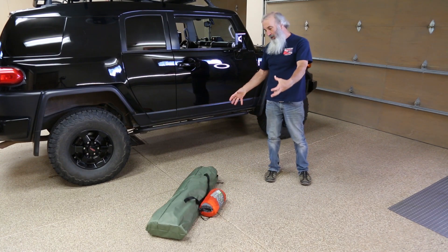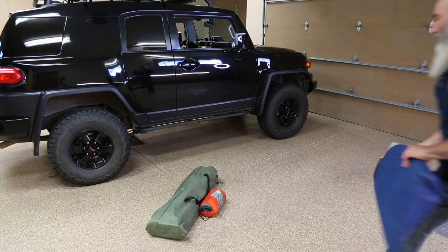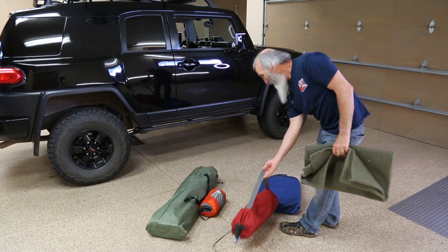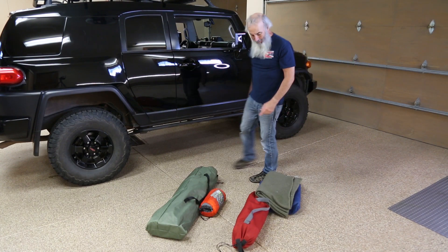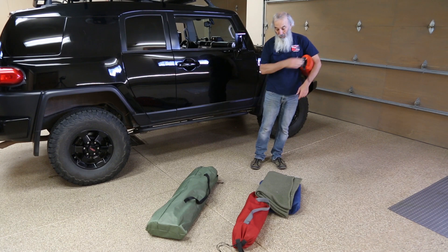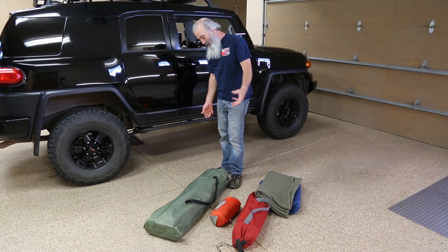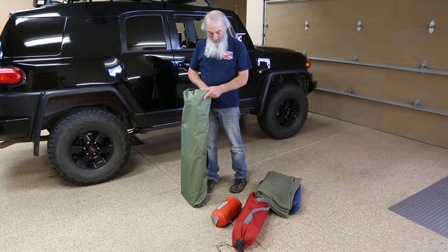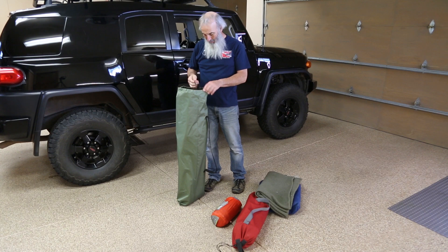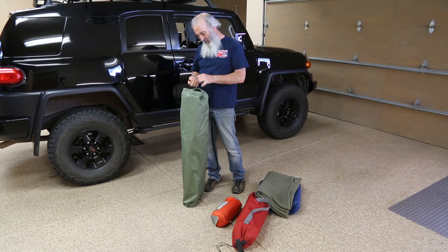That's the cubic volume of the new sleeping system compared to the cubic volume of the old system. Without measuring it, I'm gonna say that right there would almost be equal — it's pretty damn close. And as you can tell, this thing is long — what's that, three, three and a half feet? It will fit easily up in my cargo box. We are excited. I just gotta change that little flippy thing there.